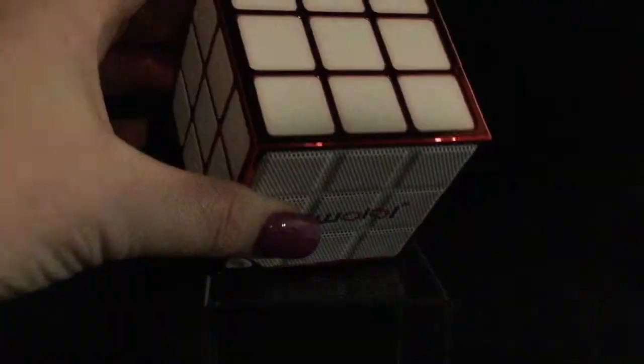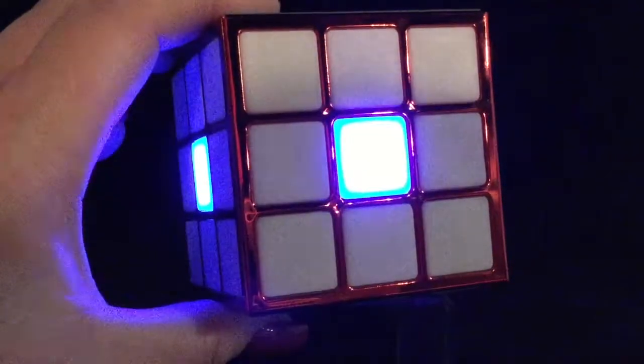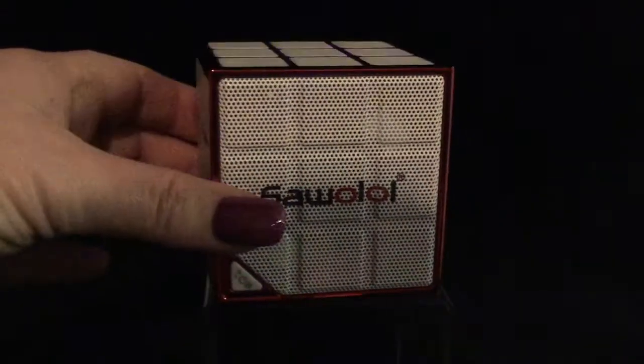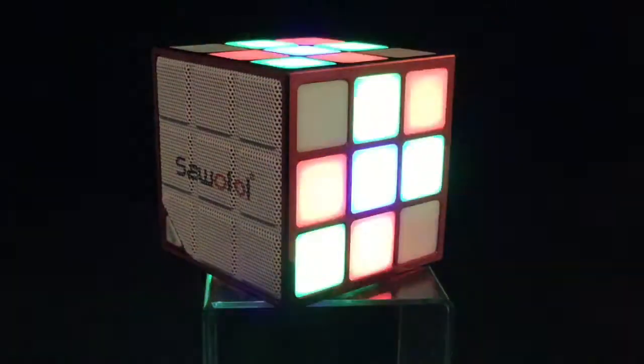I just want to let you know that the lights and the colors are just a lot more vivid in person than what is showing up here with the filming. Please know it's just the deepest red, the brightest yellow, the bluest blue — everything is just bright and bold.